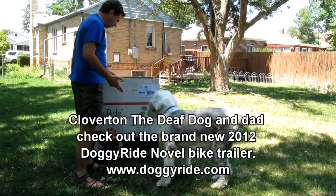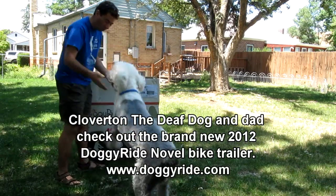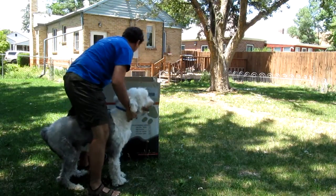Wow, Clover, look what we got in. We got the new Doggy Ride Novell Trailer, the new 2012 edition. Are you excited? Let's open it up.